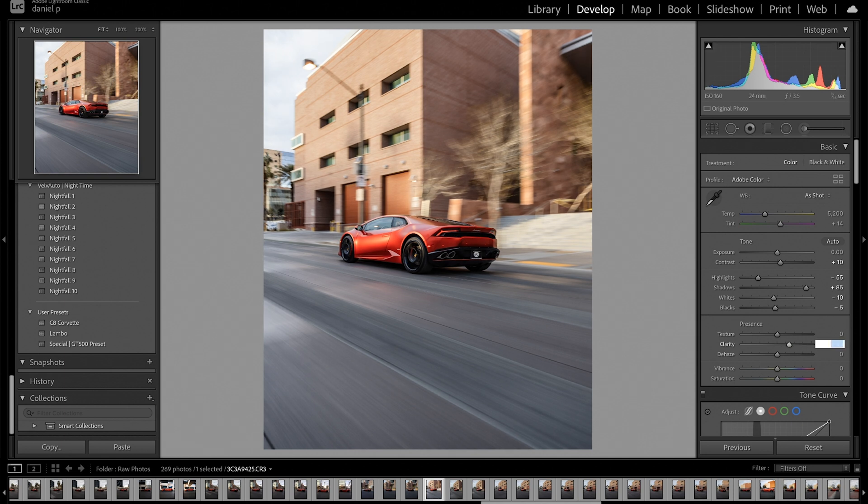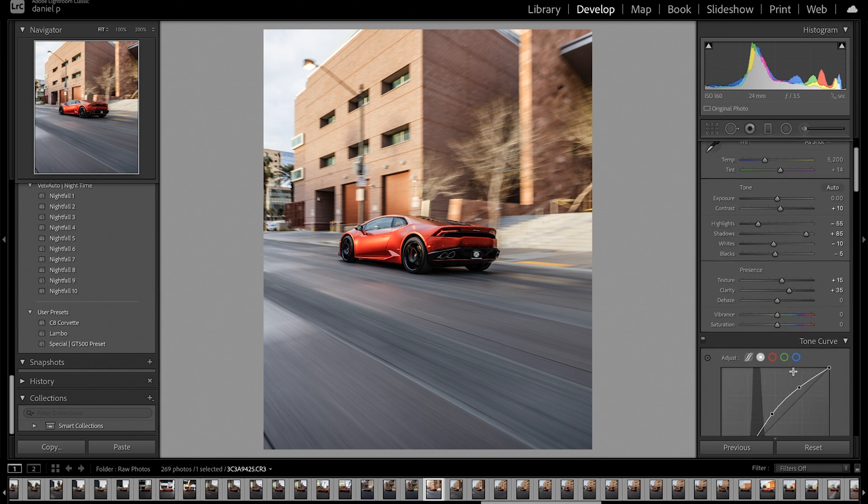For my clarity, let's bump it up to 35 and my texture up to 15. With vibrance and saturation, I usually mess with it, but not in this case.